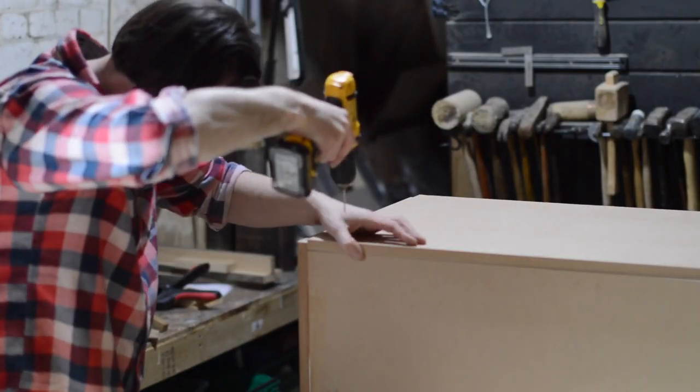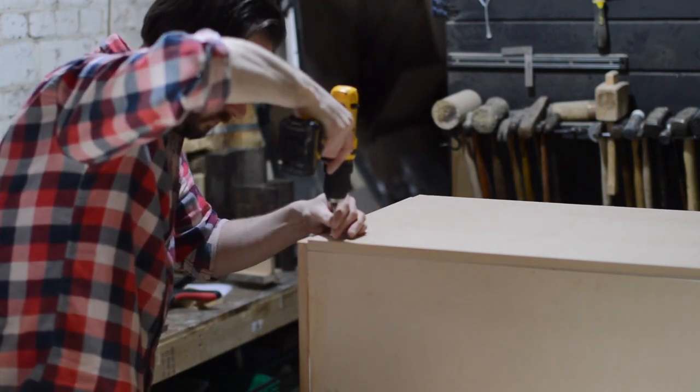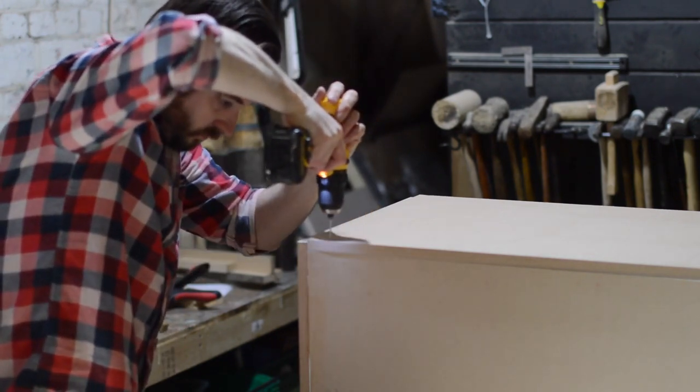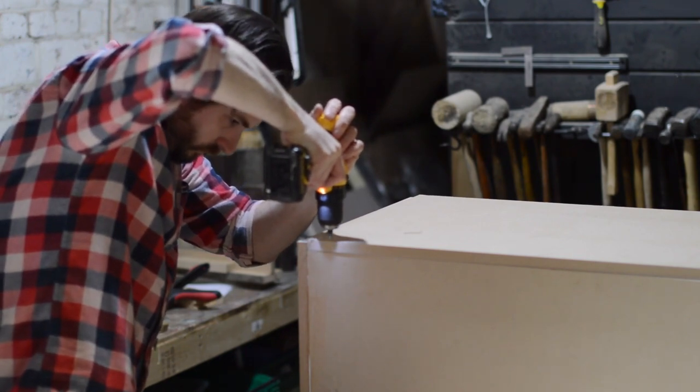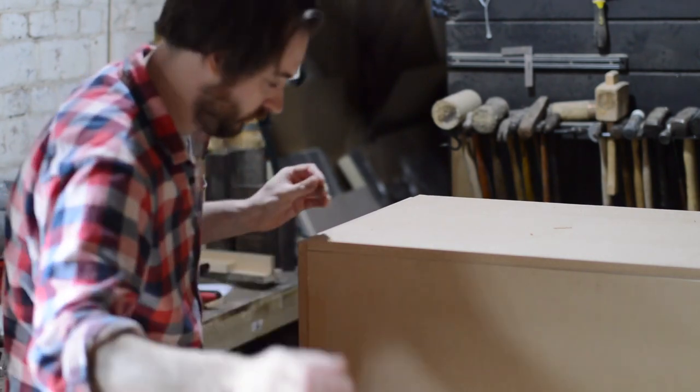This time I was more sensible and drilled the pilot holes through both pieces. So I managed to drill and screw all these ones in without the bit falling out. Always good to be able to learn from your mistakes — lucky I make loads so I learnt lots.